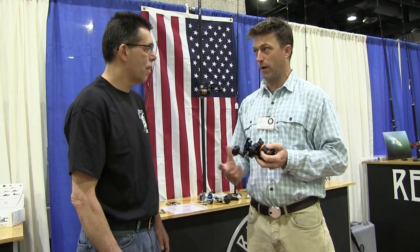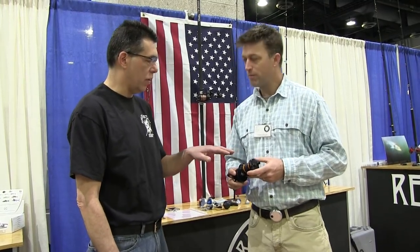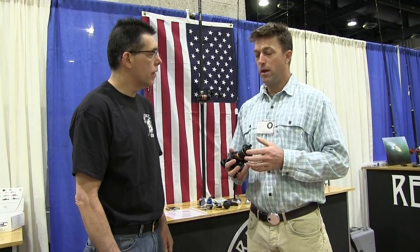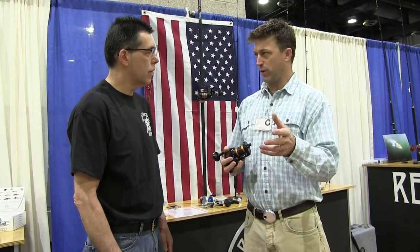A guy that's out at the beach and has problems — let's make it a good, tough reel. This is designed for surf casting, but you also have other models. We have a SG and an LG. The SG is a small game — it's a smaller lever drag reel that has a capacity of 50-pound braid, 500 yards.